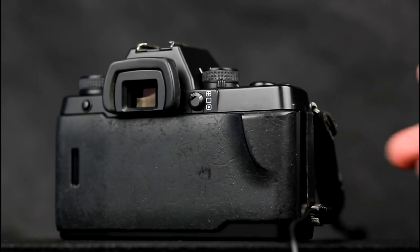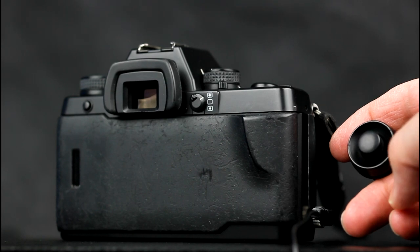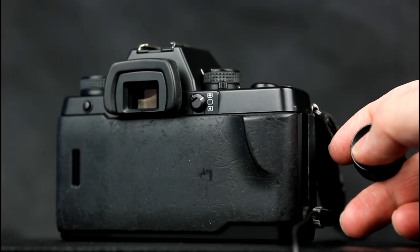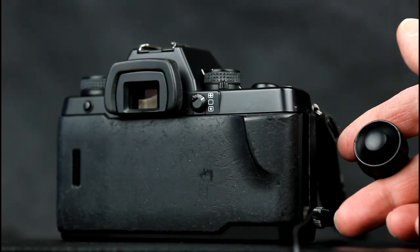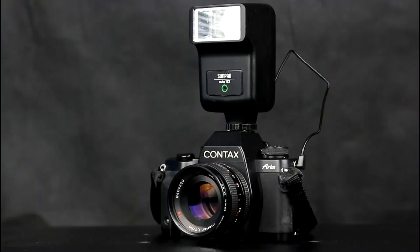The cable release socket is used to connect a Contax cable release and all compatible accessories. The Contax Aria uses the Contax cable release S or cable release L type cable releases. There is a PC sync port for use with a flash that does not use a hot shoe. You have to ensure the shutter speed is set to 1/125th of a second or lower.